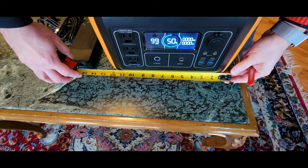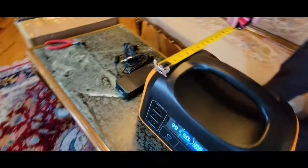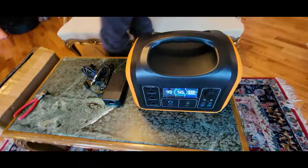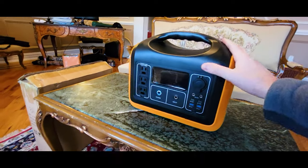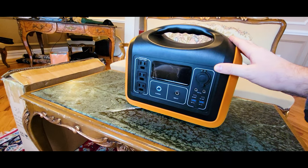It's about a foot, almost 11 inches, and about 8 to 9 inches wide — pretty compact. Quality-wise it looks okay; it's not like the EcoFlow Delta, but looks very good. It contains lithium phosphate batteries and has a 992 watt-hour capacity.